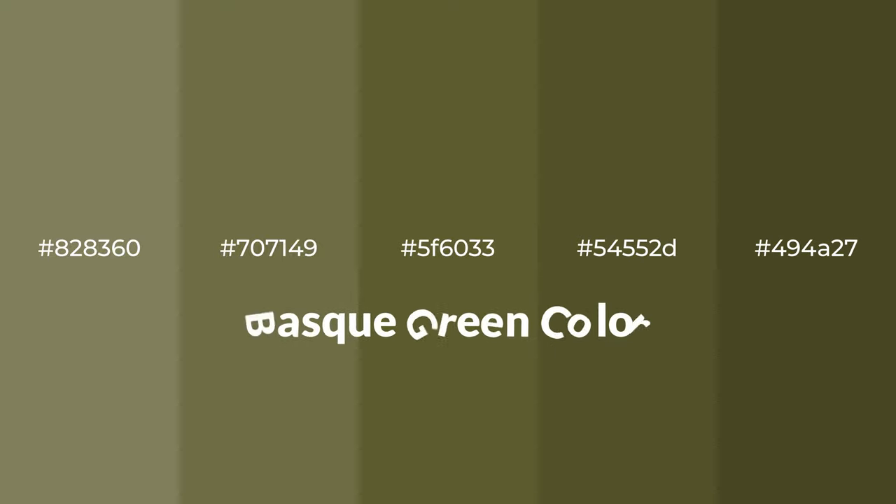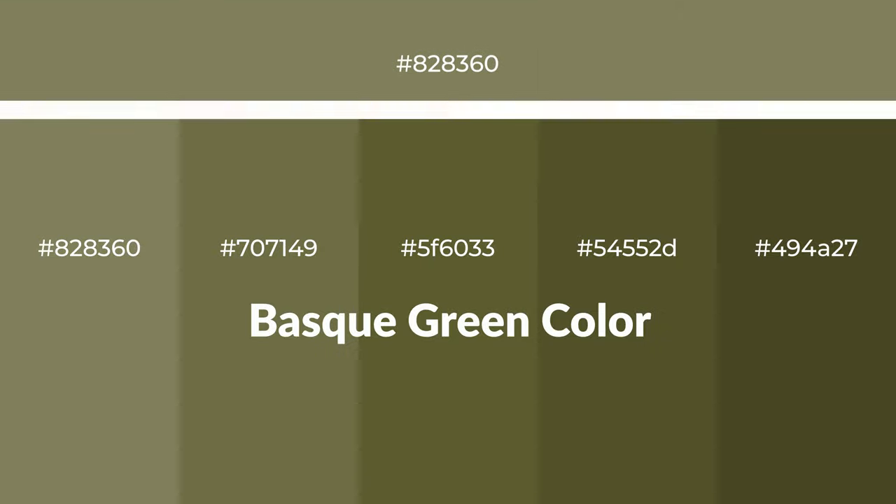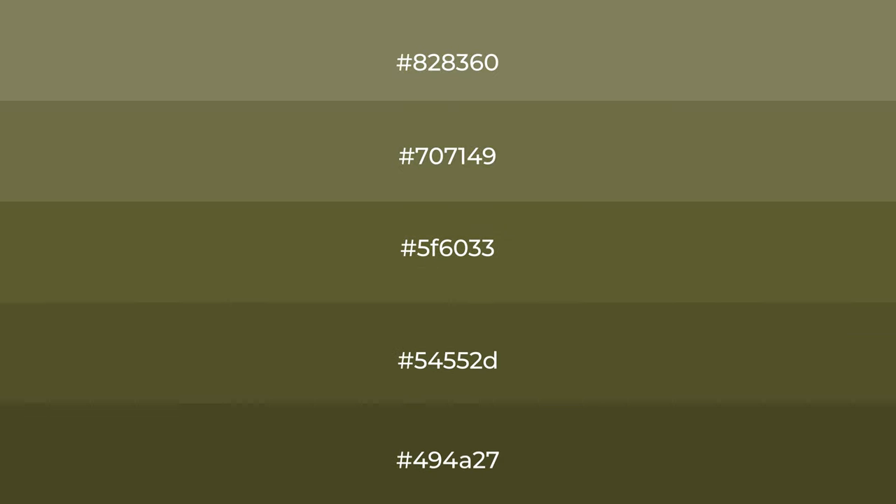Warm shades of Basque green color with green hue for your next project. To generate tints of a color, we add white to the color, and tints create light and exquisite emotions.